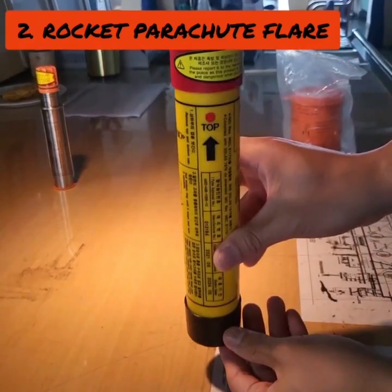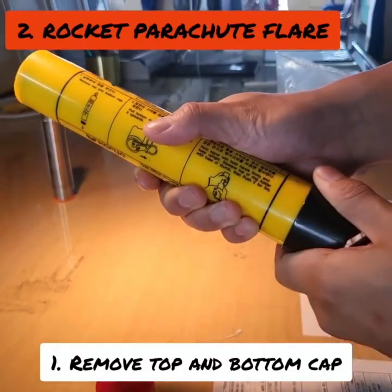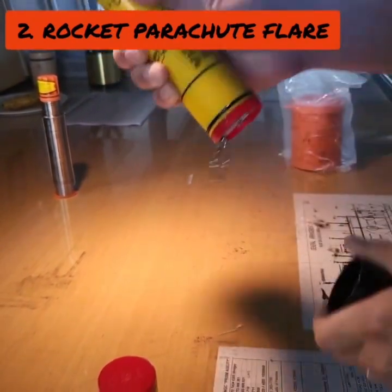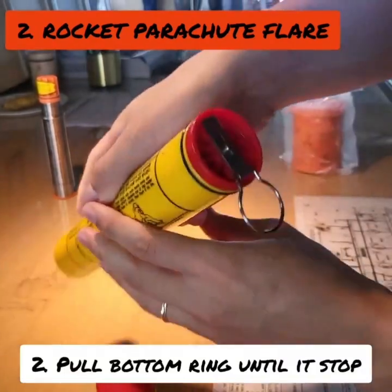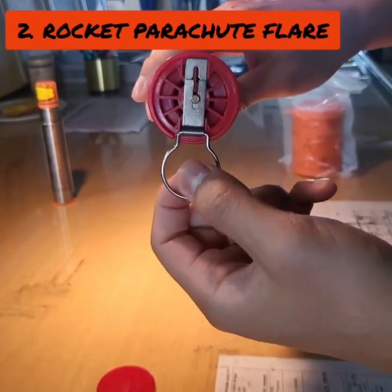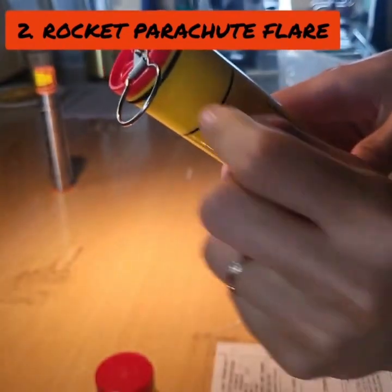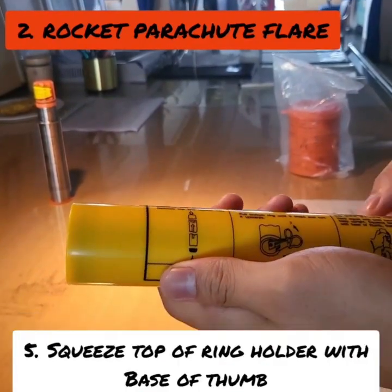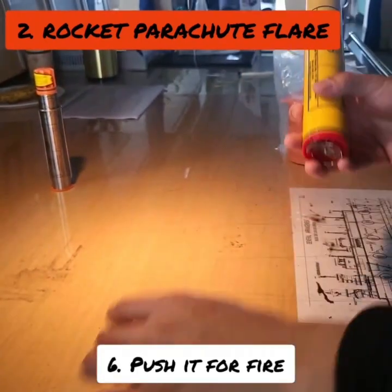Rocket Parachute Flare: remove top and bottom cap. Pull bottom ring until it stops and turn it aboard. Hold signal with both hands firmly and keep upright. Squeeze top of ring holder with base of thumb, then push it to fire.